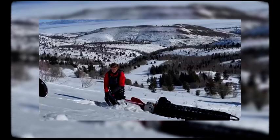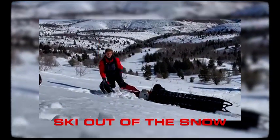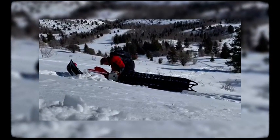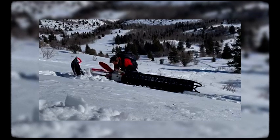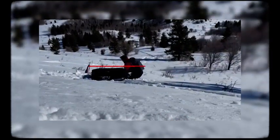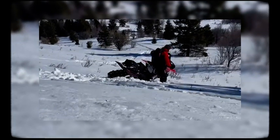So the first way: always make sure your ski is up out of the snow. Come around to the bottom of your bike, grab the handlebar at the bottom, then start pulling it around.